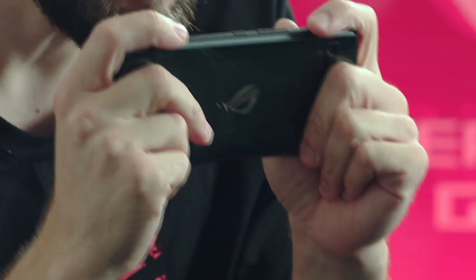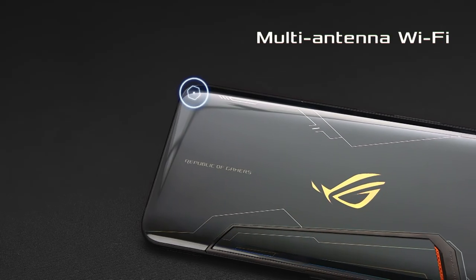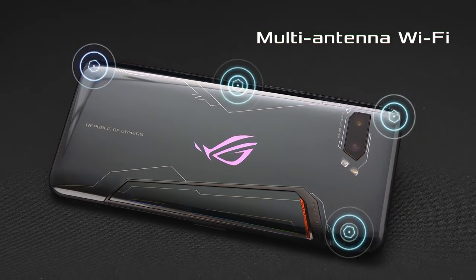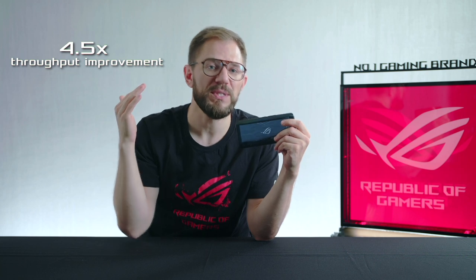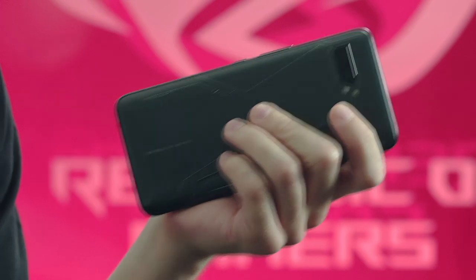One of the most common things when you're playing in landscape mode is that you're covering all the antennas with your hands. Most mainstream phones only have one or two antennas, but in ROG Phone 2 we put in a total of four antennas. That gives you much higher throughput, lower lag and higher stability no matter how you hold your phone — up to four and a half times better performance compared to other flagship phones which might only have one antenna.